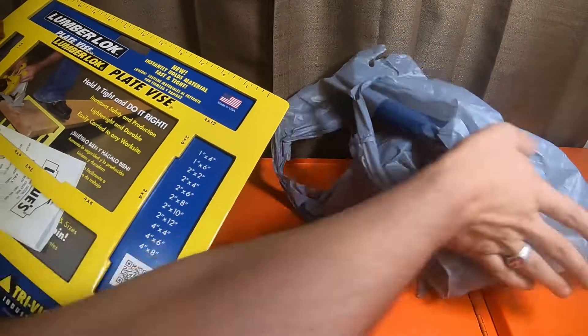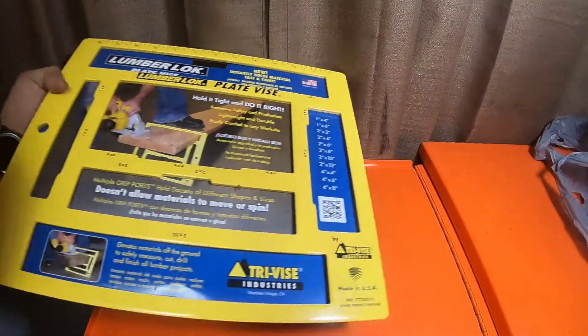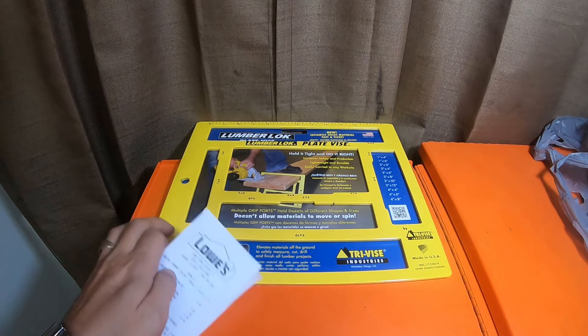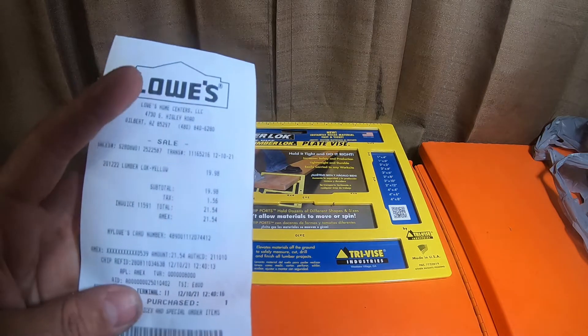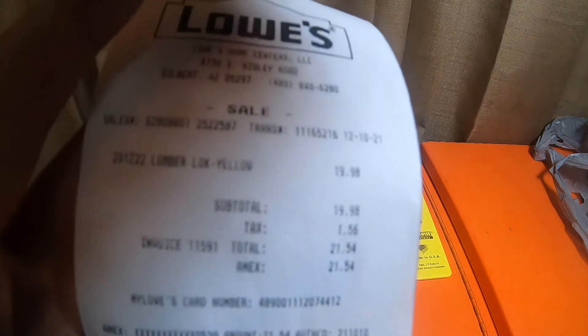There are actually deals on these at Lowe's. I looked at this a while back and figured I wanted to pick it up back then, but I just didn't have a use for it. Now I actually have a use for it, so I picked one up. This was $19.98 with $1.56 in tax, came out to $21.54.